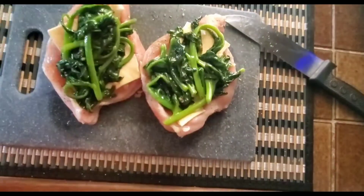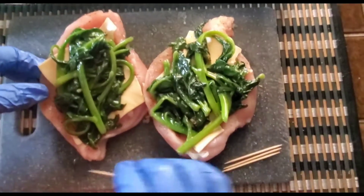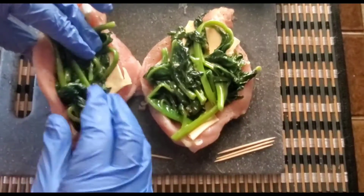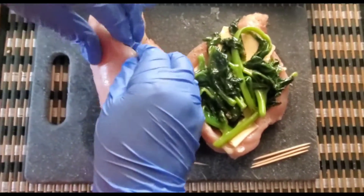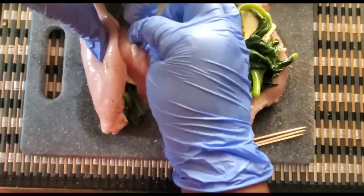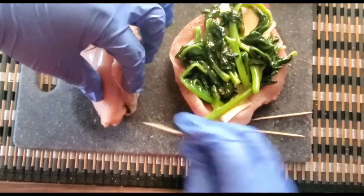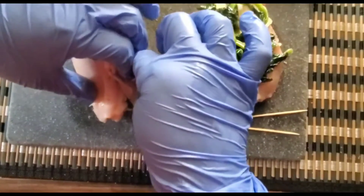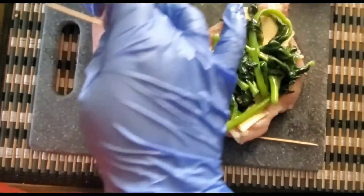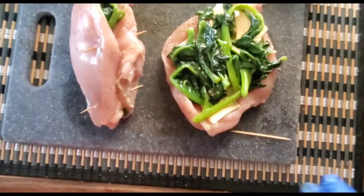Going in with the spinach here — this has all of that garlic flavor and that butter flavor — and I'm going to be folding all of this over. Now that it's in here I'm just going to fold it. Some people actually prefer to leave it open like that; I don't, so I'm just going to use a toothpick to fasten the sides so that we don't necessarily get anything oozing out while the cheese is in there and melted.